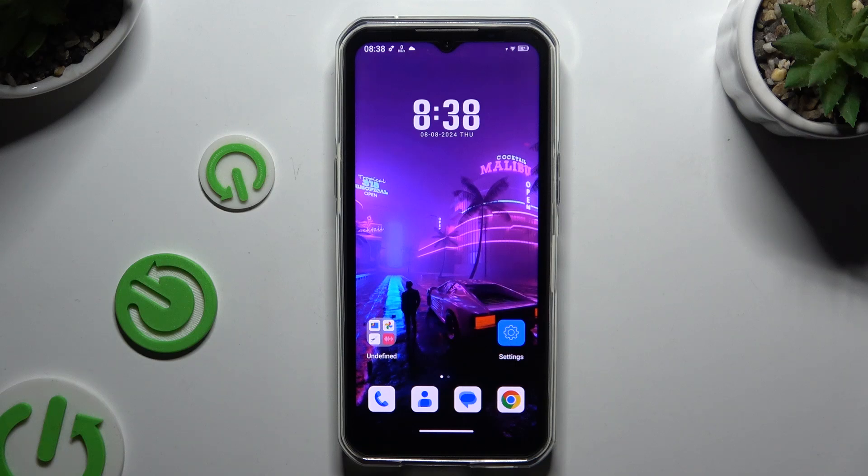In front of me is the Okidol WP35, and today I would like to show you how you can use one-handed mode.